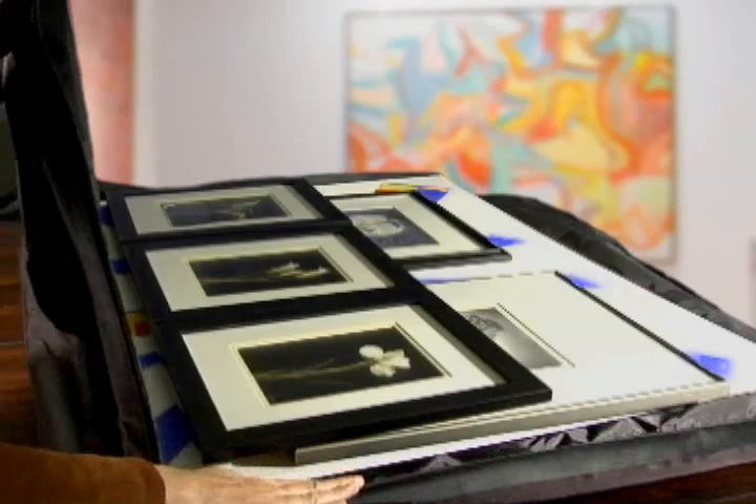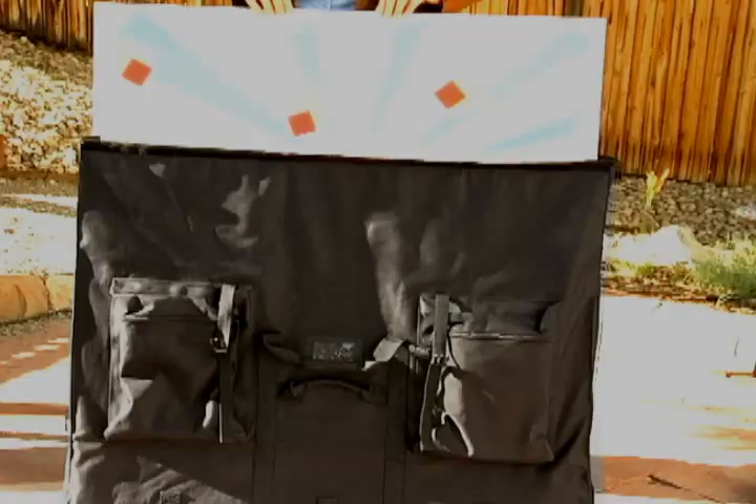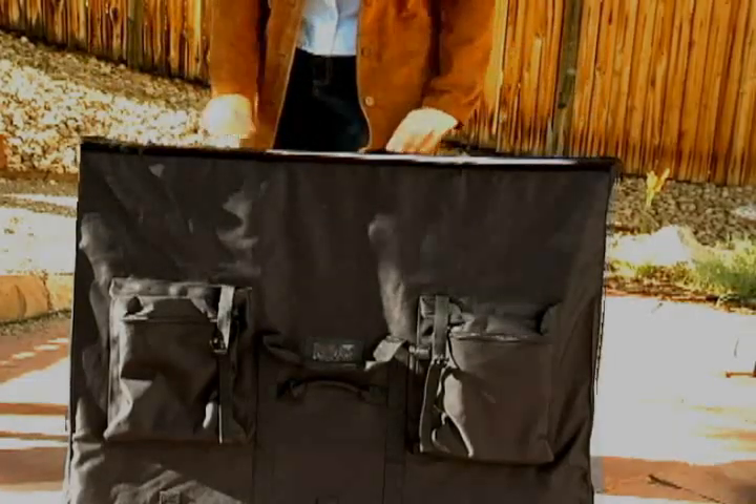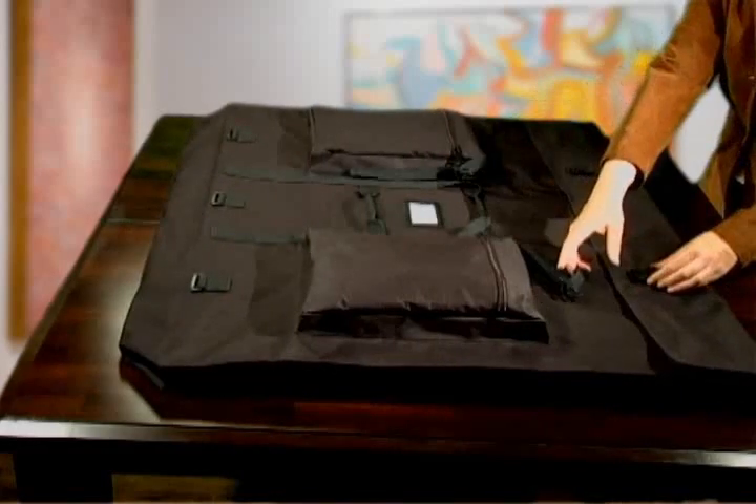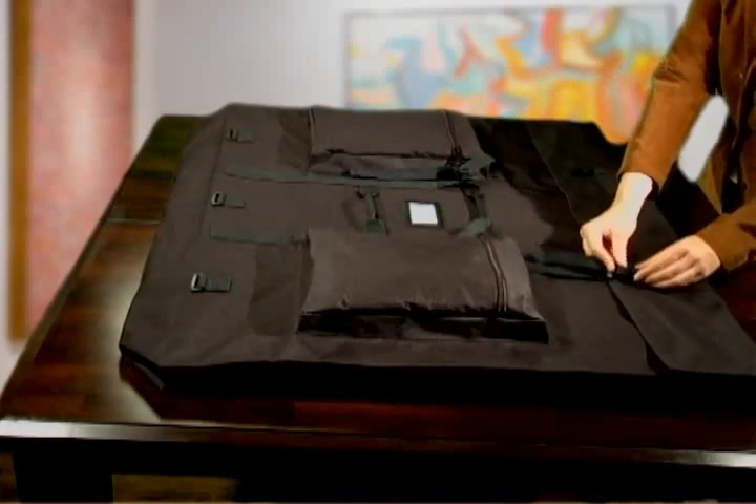It can be loaded directly from the top, or you can zip down the side zippers to load it flat on the floor or a table. It closes with a flap over the top with Velcro to keep it in place and a pair of adjustable buckles to keep it securely closed.